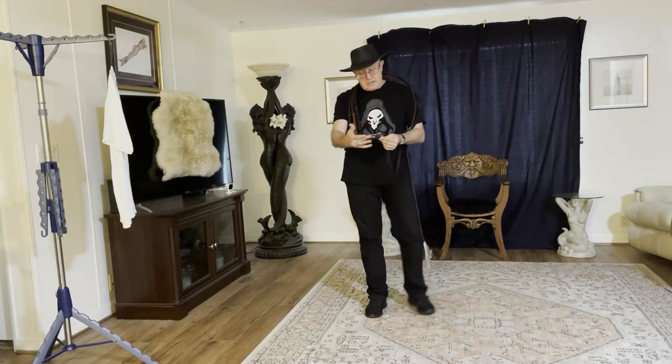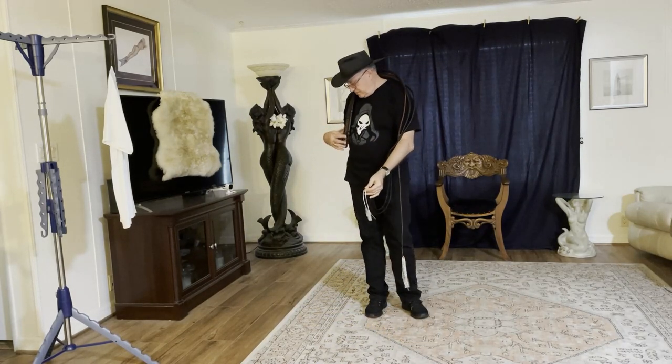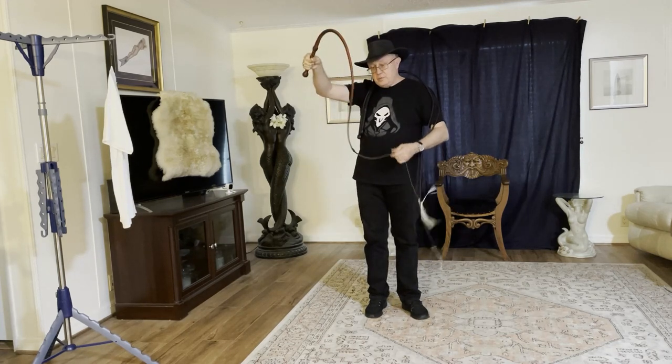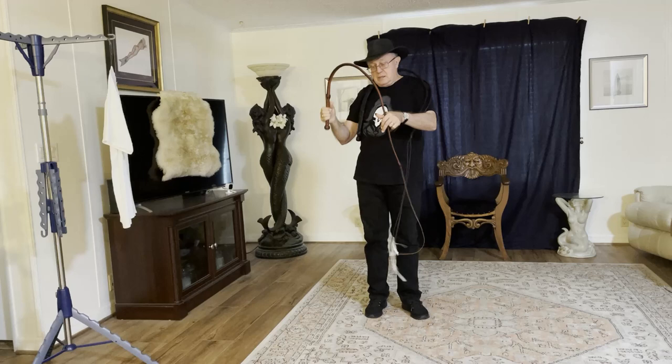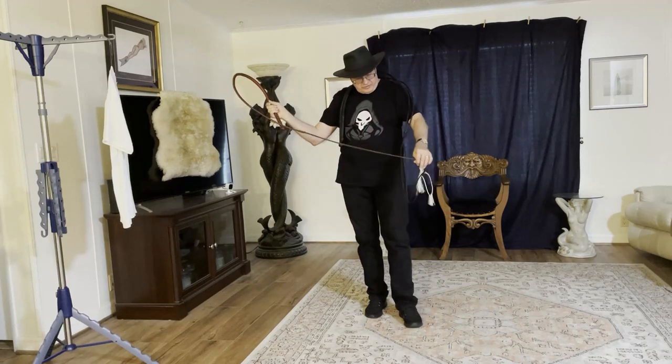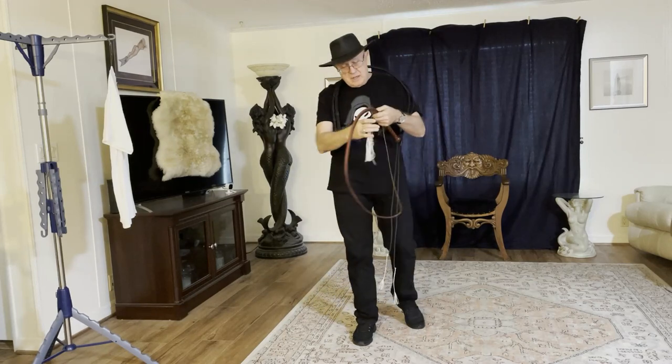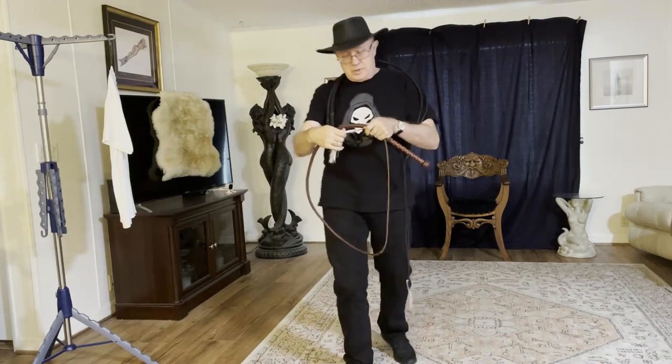So I threw tassel-style crackers on my two-hand whips for about a month. And then I got a chance to play with Moodstone in the dungeon. She's been standing for me for about 13 years, I guess, and I would say she's a pretty experienced whip-bottom.